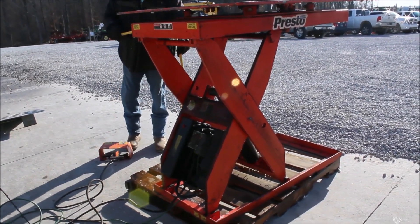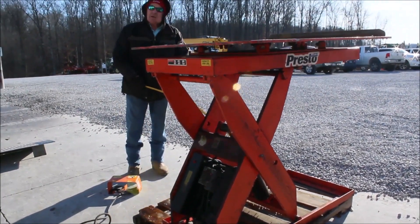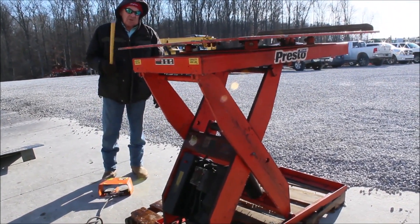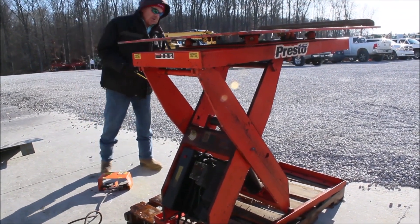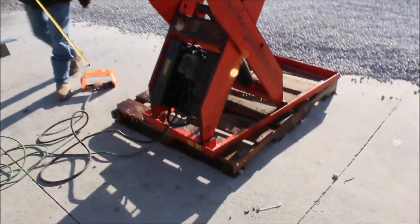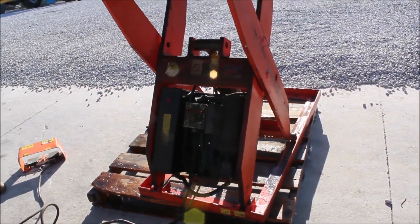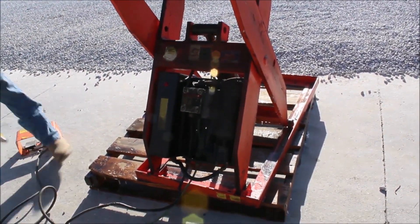Guys, the Presto lift is number four. It'll go 46 inches tall. You've got your hydraulic cylinder — I think it's an electric over hydraulic motor down here. It's got a 2,500 pound lift, and the table rotates.